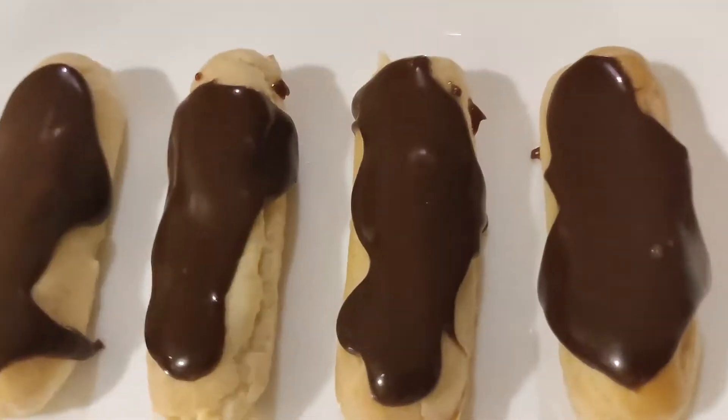Hi everyone! Welcome to today's video. Today I'm going to show you a recipe for a French pastry — we are making eclairs, which are made from choux pastry and filled with pastry cream.